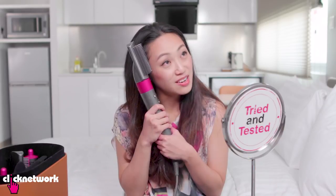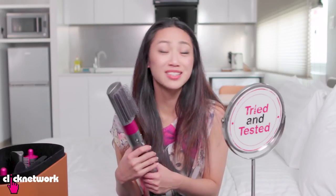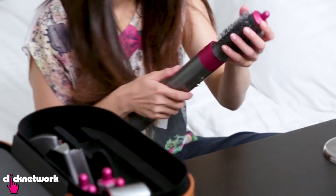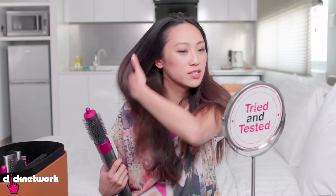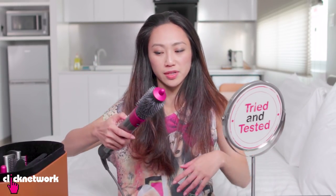Rating? How do I rate this thing? This is magical! 24 million dollars — well, 24 million pounds for R&D. Let's give it a 24 million then. I feel like I'm making it sound too good — people are not going to believe this is real. I haven't tried this one yet! One thing that I always do is I need to get my roots up, so I'm going to try and see how much volume this can give.